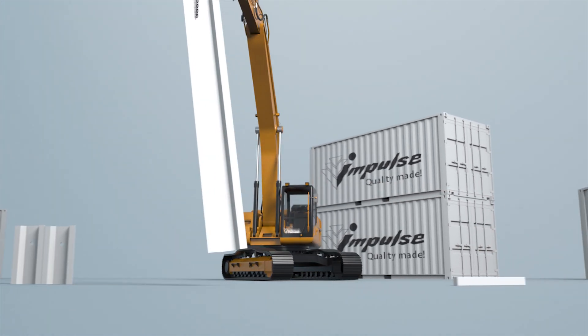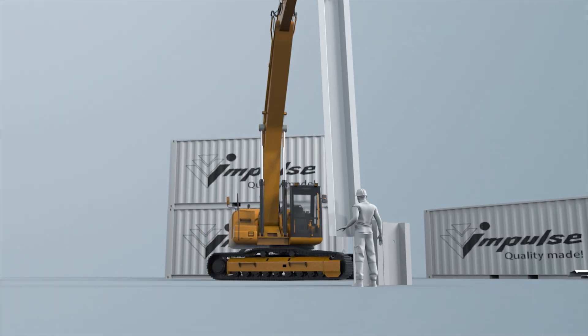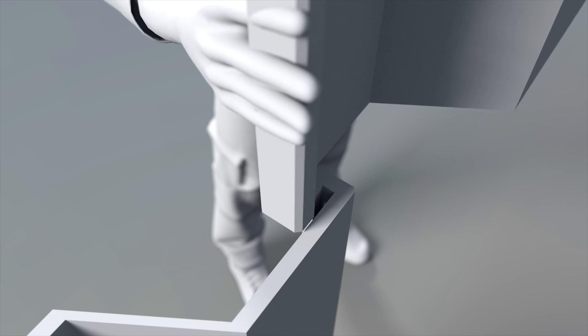The pile driver is raised to the height required for vertical hanging of the pile element and insertion of the previously loaded sheet pile into the lock.